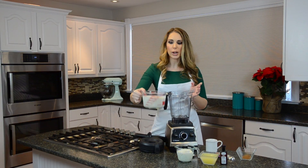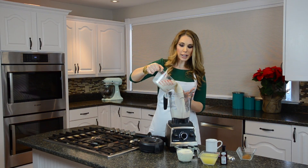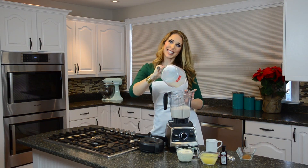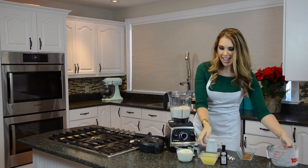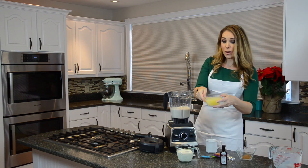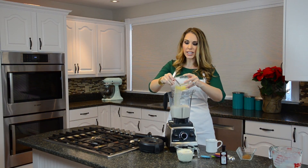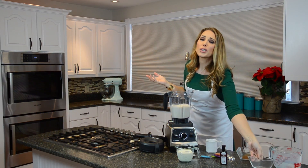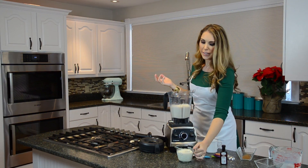We're gonna go ahead and put our protein into our blender — try not to make a great big mess like I just did — and toss in our egg whites. The nice thing about using egg whites from the carton is that they're already pasteurized, so it's fine to drink.